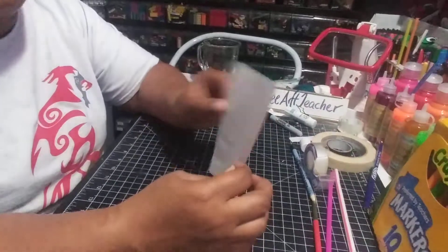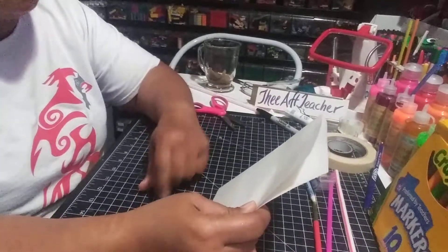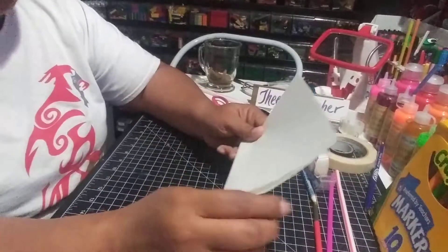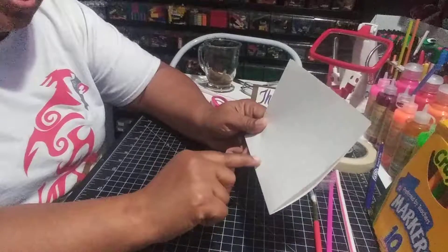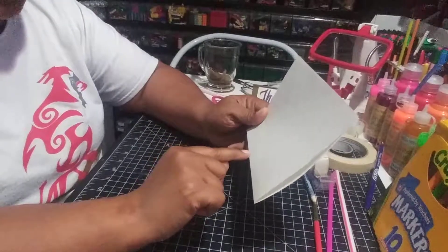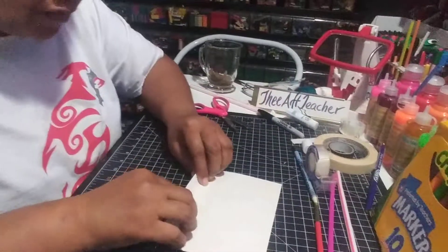Making it the same on both sides, because we're going to do a lot of symmetry in this project. Symmetry is the same thing on both sides. So for the body of the butterfly, we're going to come up about three or four lines.